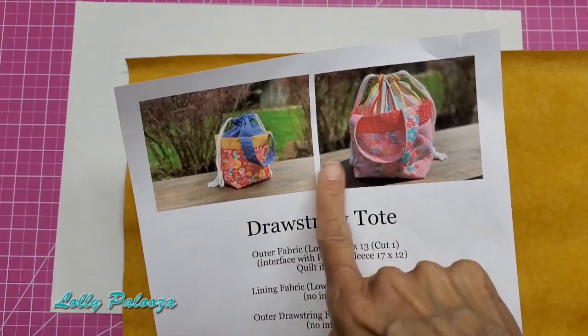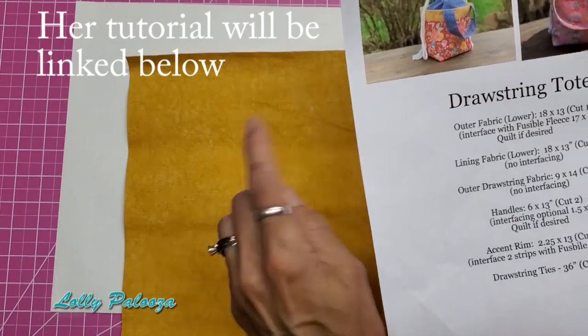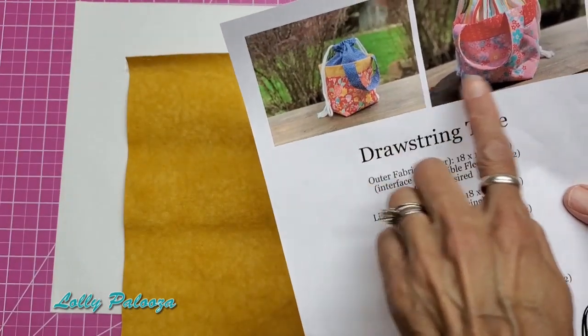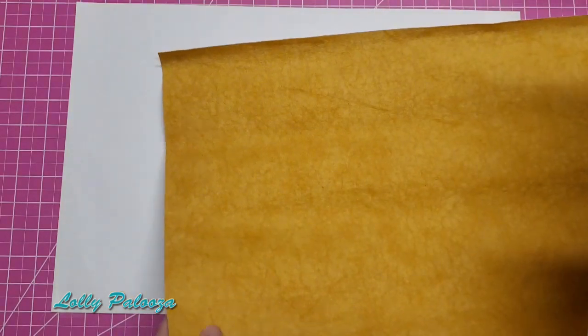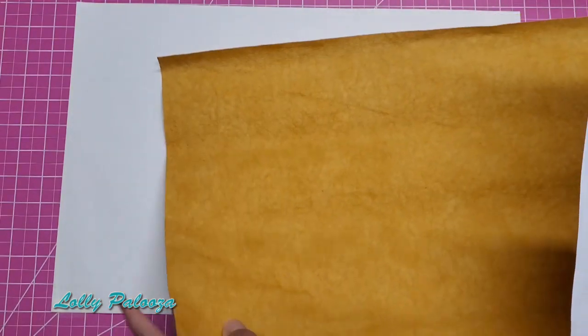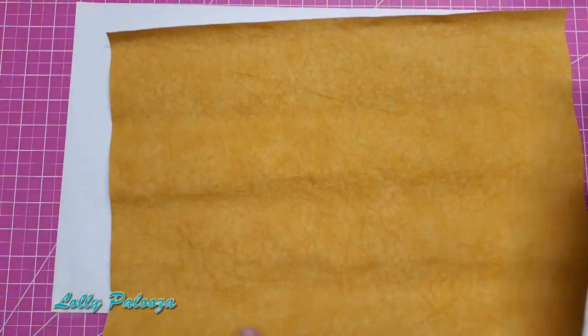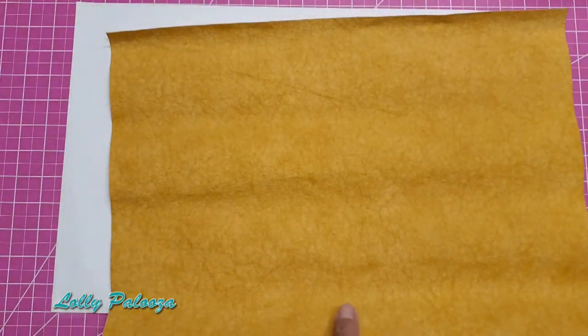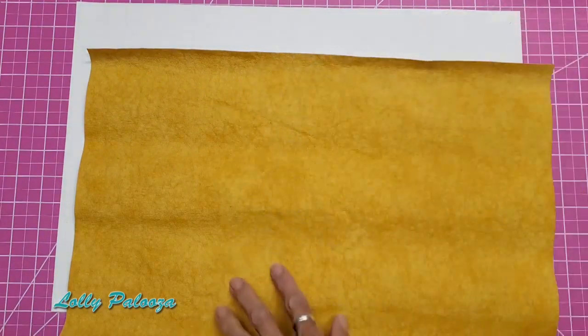Lorraine Unamaker came out with this tutorial on how to make a drawstring tote, and I knew I wanted to play around with Craftex as the base. She quilted her fabric — Craftex has a nice sturdy structure to it, so I'm not going to need to quilt it; this bag will maintain its shape by itself. Based on these measurements, this is going to be the base, and this color will be the accent rim.